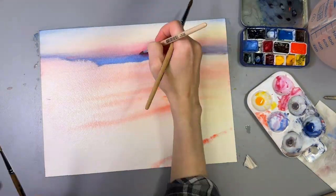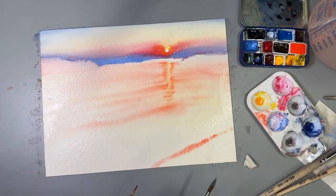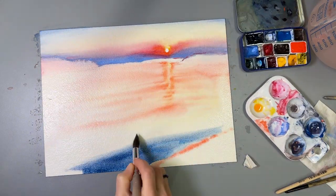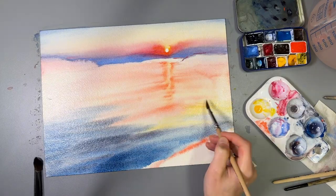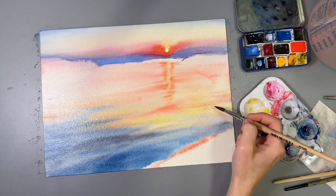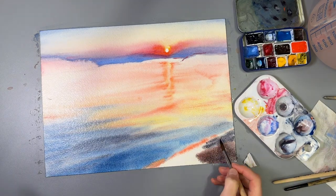I like to use PY216 for sunsets because it closely resembles the color of the sky near the horizon. It mixes well with Indanthrone Blue and does not create greens in your sky. It gives a wide range of sky reds and oranges with red and magenta quinacridones.